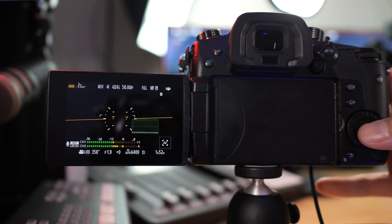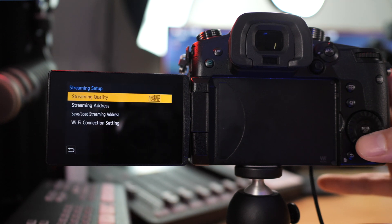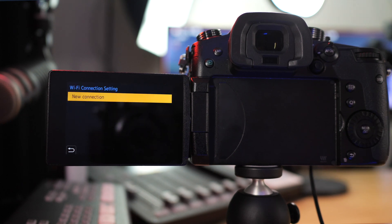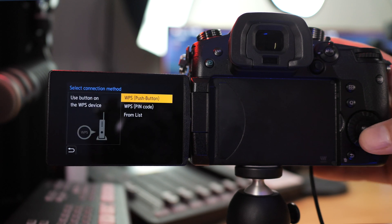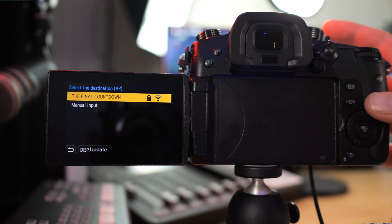Up next, we need to connect the camera to the Wi-Fi network. I'll be connecting it to my home Wi-Fi for this example. If you're connecting to a hotspot or something on another device, you'll choose that in this option menu. Click the menu set option again, go to streaming, then streaming setup, then Wi-Fi connection setting at the bottom. Go to new connection, then from list. You can choose a couple of different connection methods, but this one has worked the easiest for me, at the expense of having to type your password in.